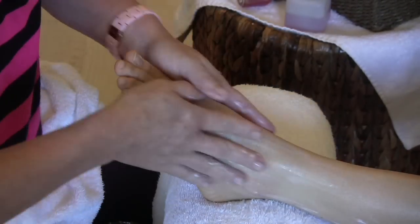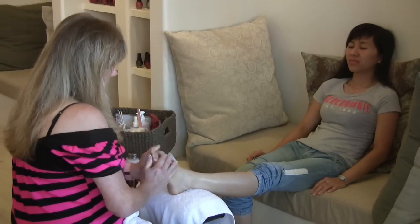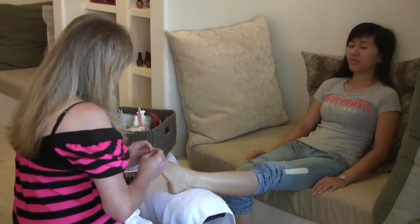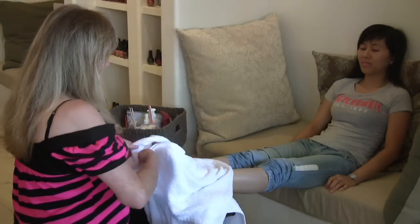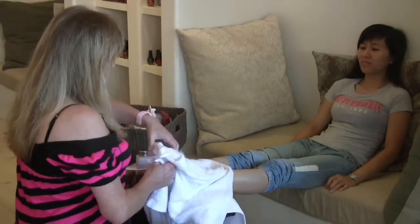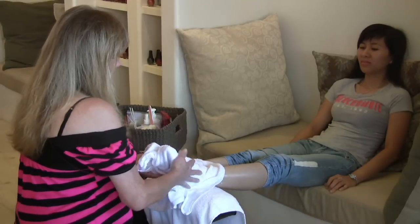And this is where everybody usually goes to sleep. After this what I do is I have a hot steam towel. I wrap both of the feet in a nice steamy hot towel to seal in that moisture.